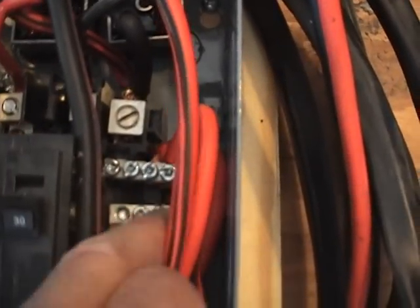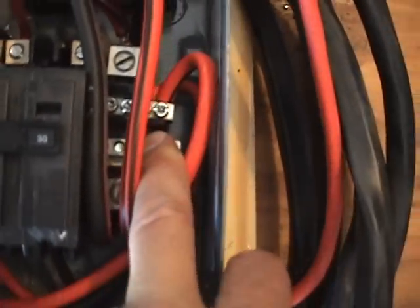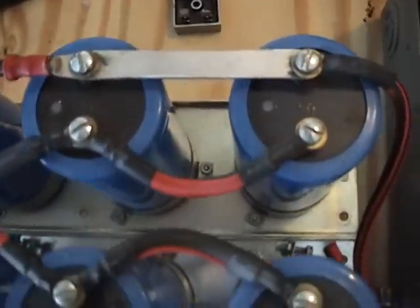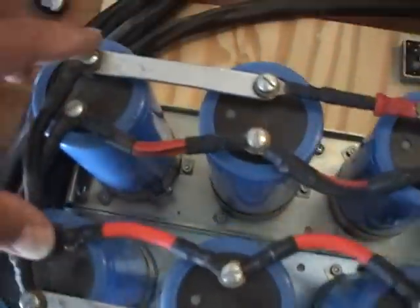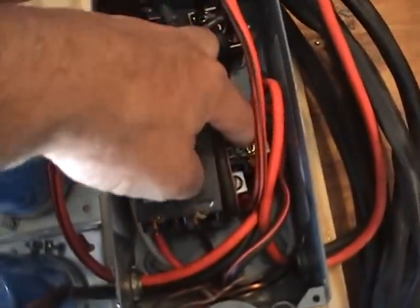These two little bus bars here - positive on this one and negative on this one. What I've done is hooked the positive output going to the cell and the negative output going to the cell, and they come out right here. Also hooked up here is where the capacitors connect - the positive leg of the capacitors and the negative leg. All this side right here is positive and it comes out into the bus bar.